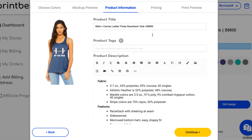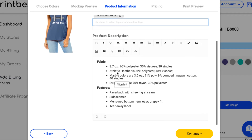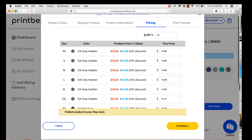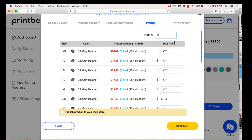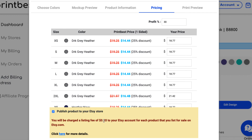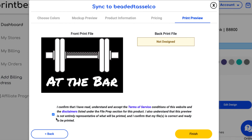Now you can add your product title and tags. On Etsy there are character limits, so make sure you're not going over them. Add your product description — you can also add that later. On the pricing page, set your profit percentage — let's say a 30% margin — and prices will automatically update for all colors and sizes. Click 'Publish product to your Etsy store.' Etsy charges a listing fee of 20 cents — not per color or style, just 20 cents for the one listing, which covers all options. Click continue, then download your print file, and finish.